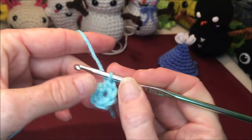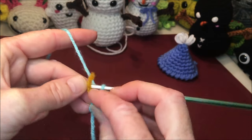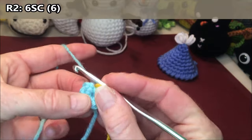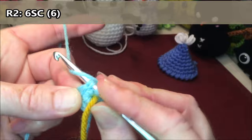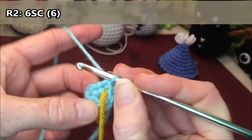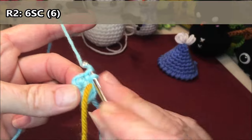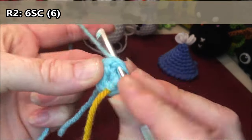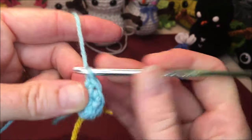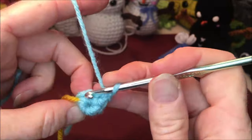Grab a stitch marker if you're using one. For row two, we're going to do six single crochets around — make sure you're going over to the next stitch and not in the same stitch: one, two, three, four, five, and six.